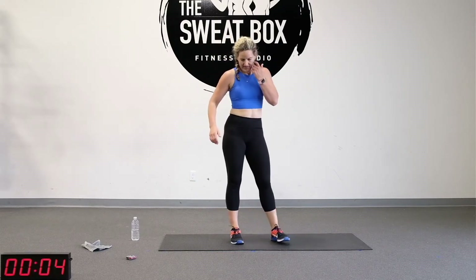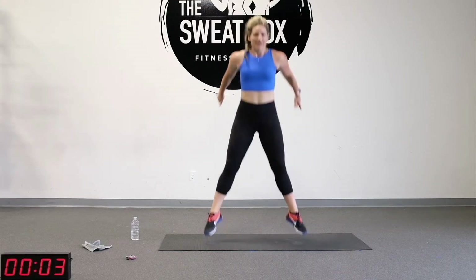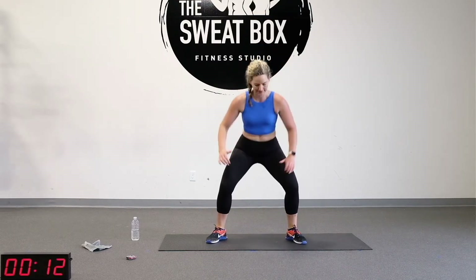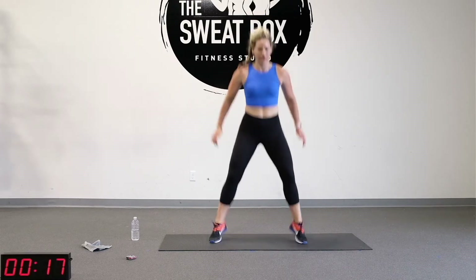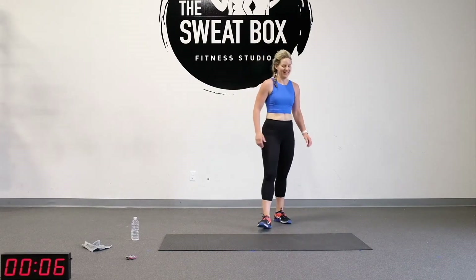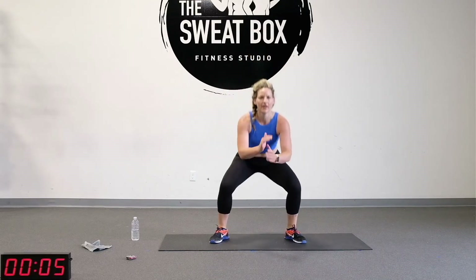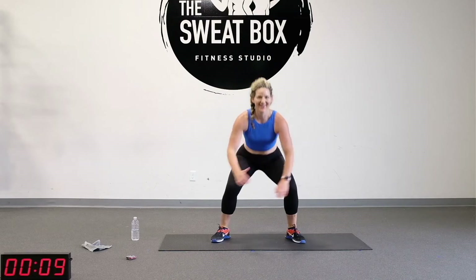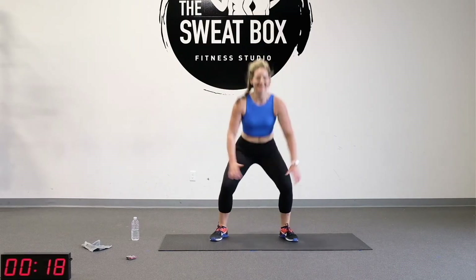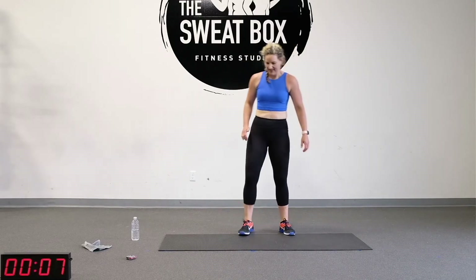Two down. How are those quads feeling? Don't forget about your abdominals — keep those tight the whole time. Breathing is really important. That fire in those quads: welcome it, embrace it. Stay in control. I'm bringing you the fire today.